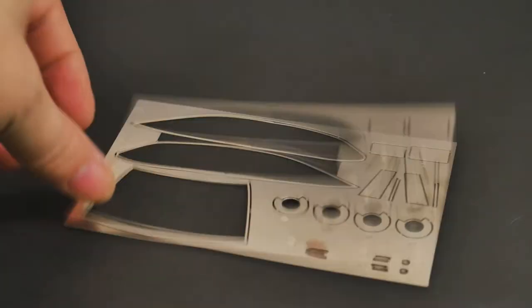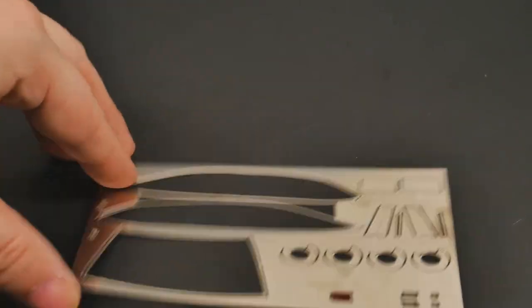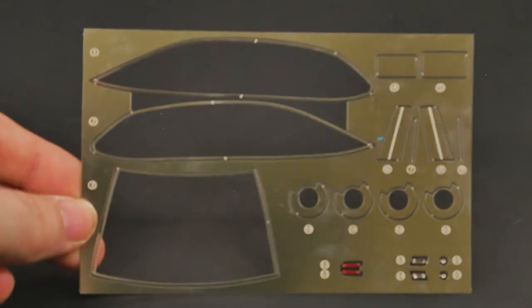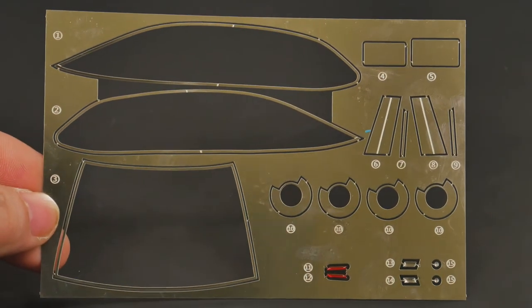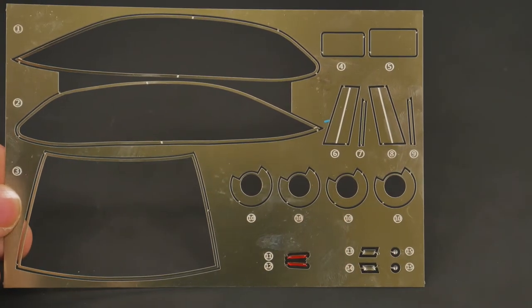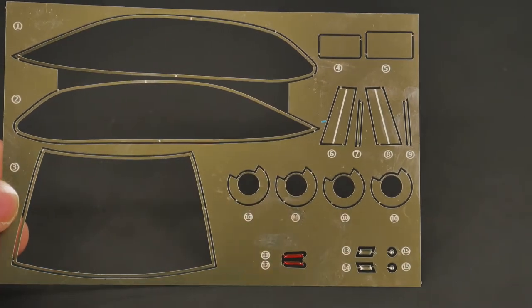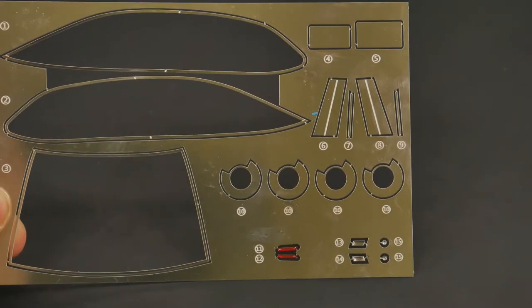Now we're going to move on to the bag contents. First will be this photo etch sheet, which has the side trim pieces, the front windshield trim piece, B-pillar trim, your brake rotors, some markings, and marker lights.